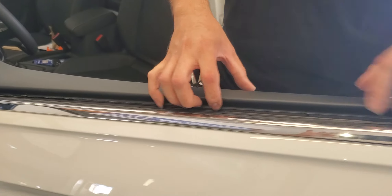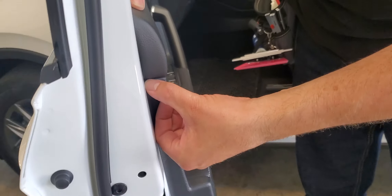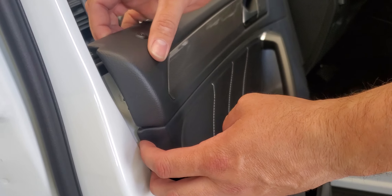Patience is key. You don't want to yank on it because you'll break some of these tabs right here, or you can even break this right here on this side because it is separate. It's two pieces right there, so you want to be mindful of that.